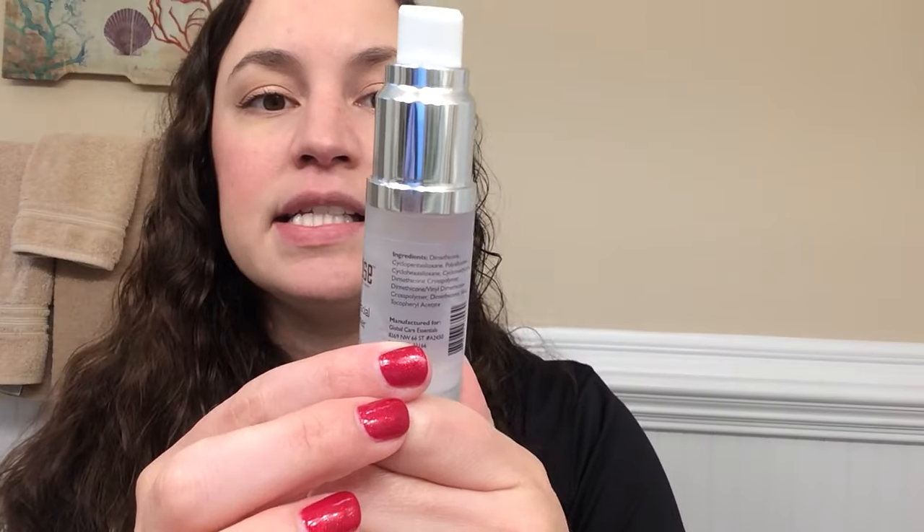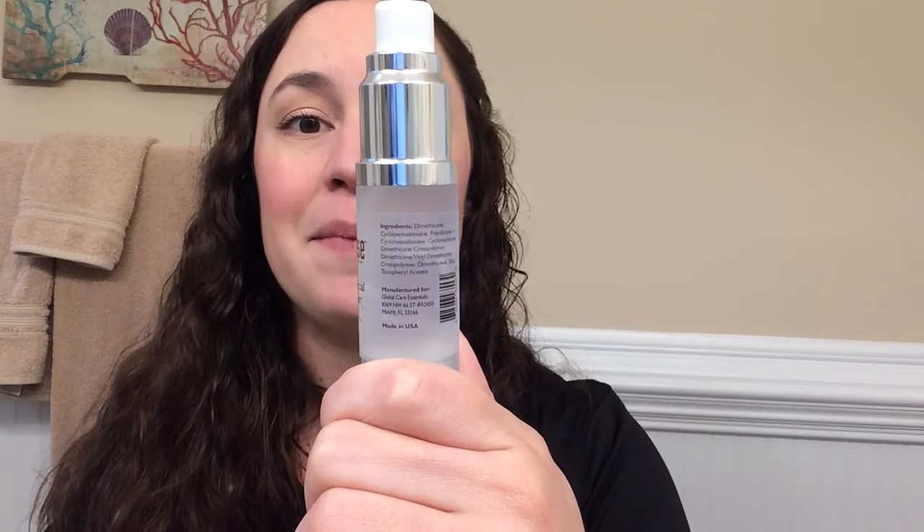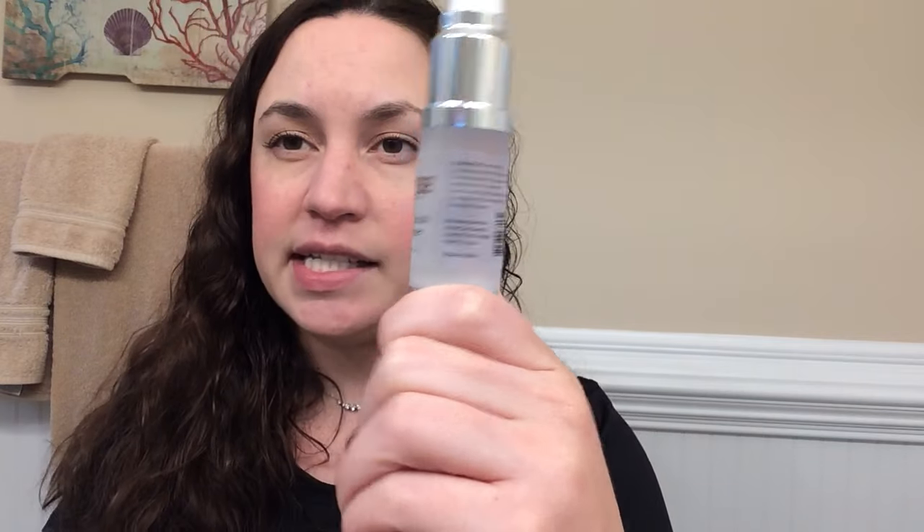If you're interested in purchasing this, down below in the description box you can find a link where you can buy it. The suggested use says to apply the makeup primer after moisturizer and before foundation, and let it sink in for a few minutes — which is exactly what I did.